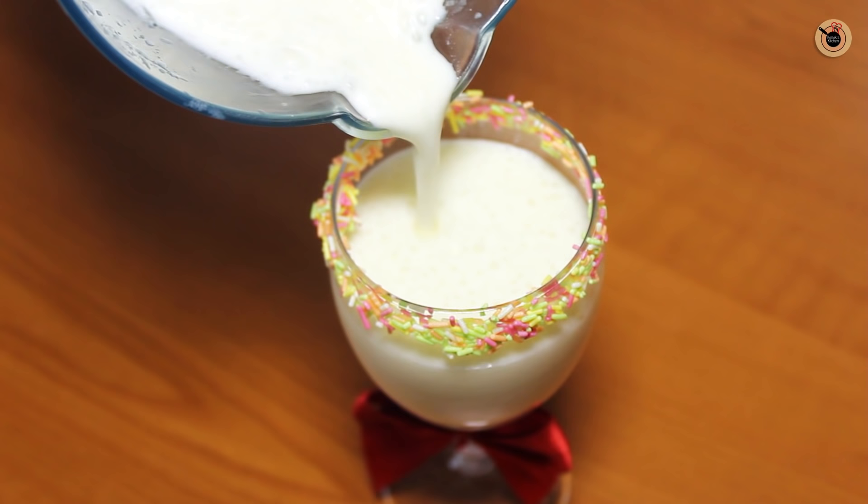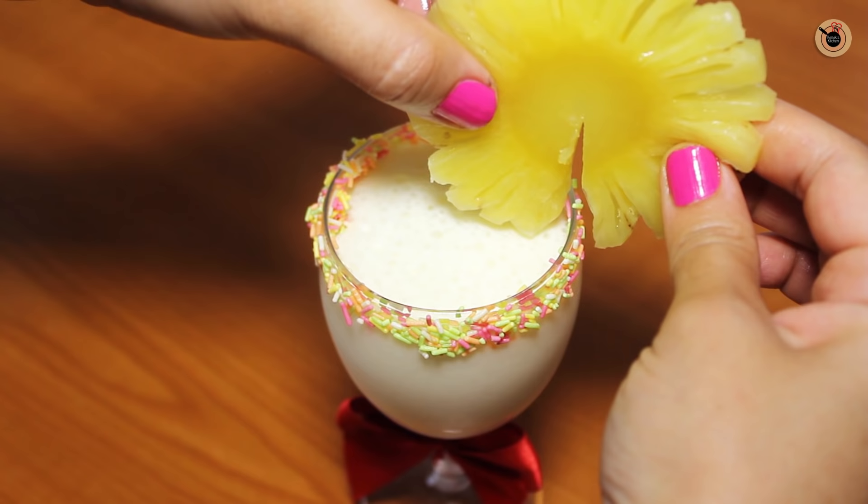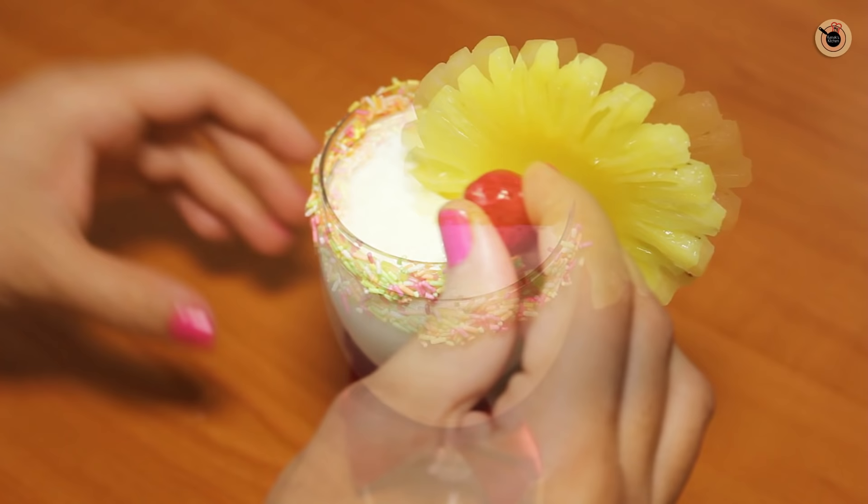Lastly, I'm going to garnish it with a pineapple piece on the side and a cherry on top.